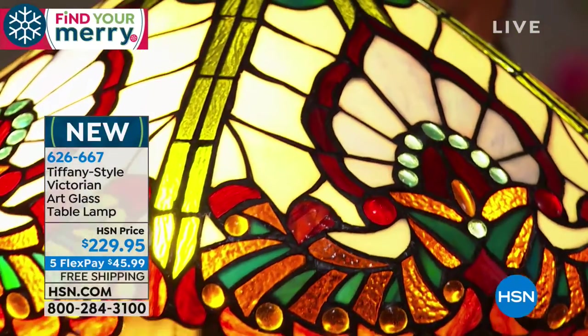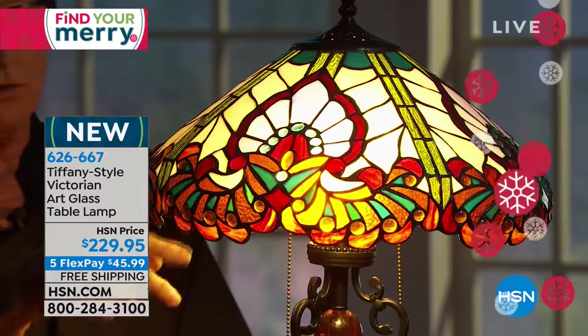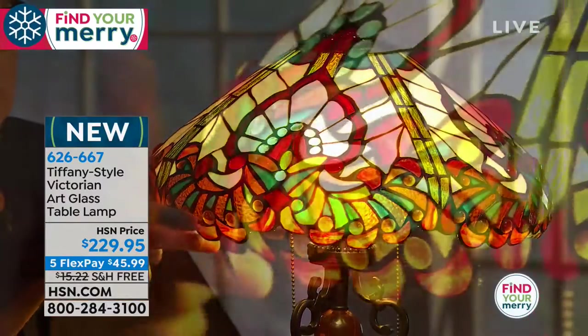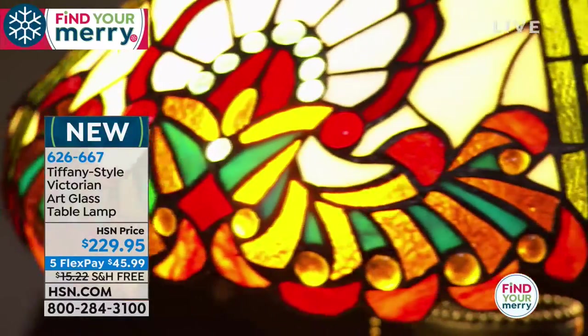I love the way that this shade kind of curves in — it's beautiful, doesn't it come out here? It has this undulation. You can run your finger around it like this and it sort of undulates. It's just beautiful.